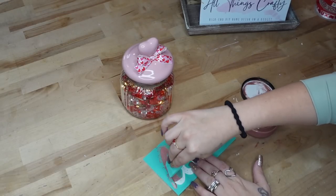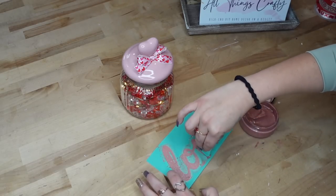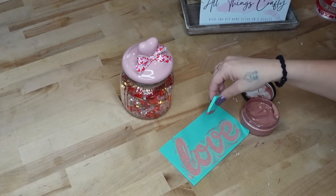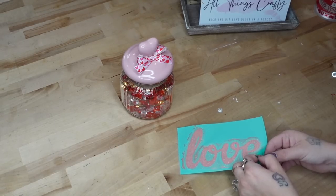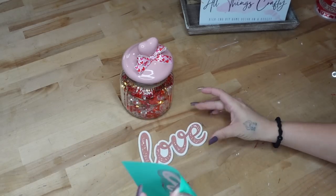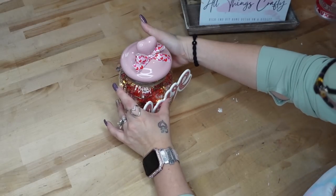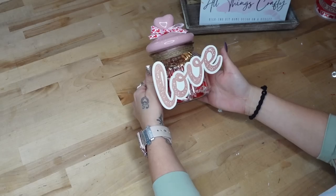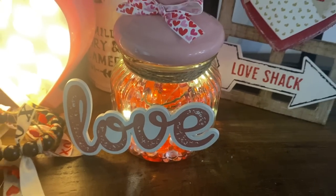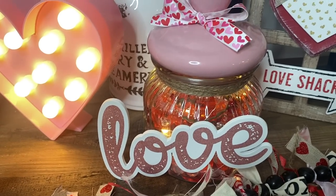Next I take this love cutout from Chalk Couture that came in the pack with the arrow — it also had a coordinating transfer. So I transfer on the word love with my rose gold paste and then I peel back my transfer to reveal that gorgeous love image. Hindsight is 20-20 — I knew better than to try to glue onto glass, but it's just super quick and I tried it. It did not work, it fell off. So I ended up gluing down my love with some super glue and that was it for this project. I absolutely love the way this little jar turned out whether the lights are on or off.